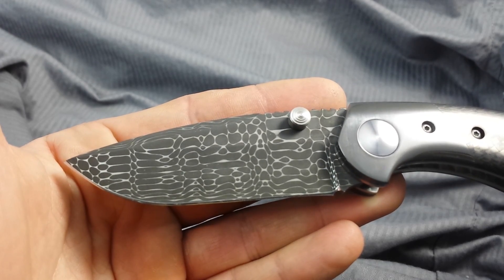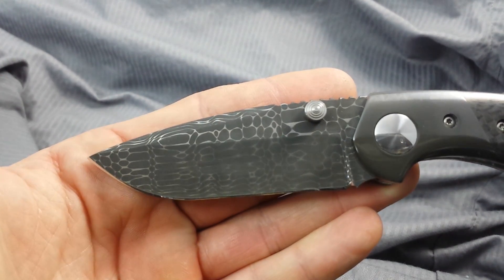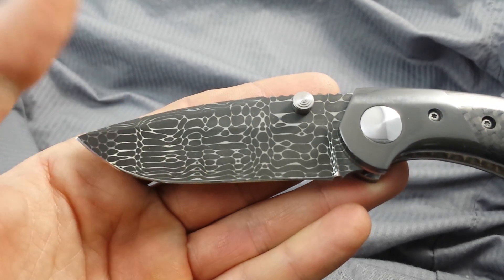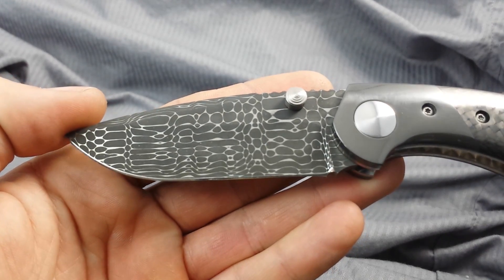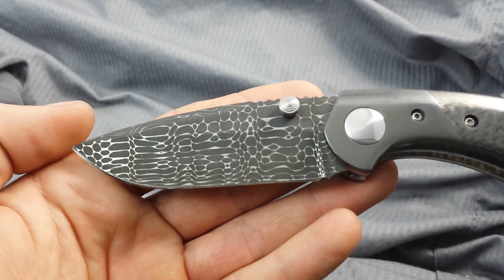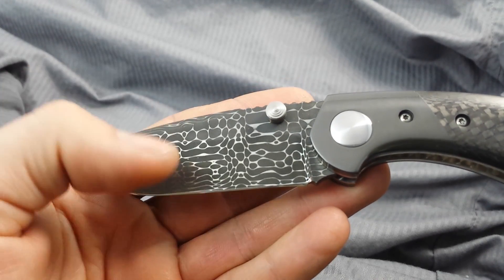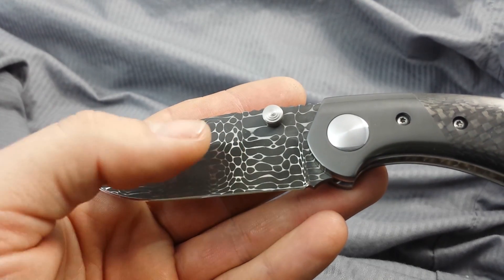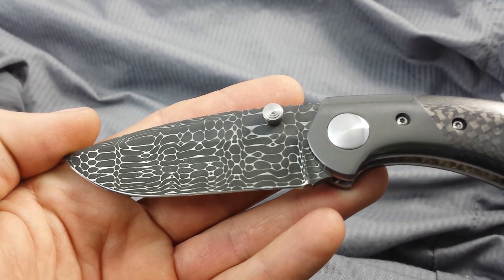This is Chad Nichols Stainless Lizard Pattern Damascus. How I actually finished my Damascus — if you were following the work in progress, you would see that the blade was actually taken to a complete mirror finish before I etched it. And what that does is it gives us a very, very nice contrast. You can see we got that nice deep black, but we also have a very shiny and reflective surface in the non-etched parts, and that's due to the finish I put on before the etch.